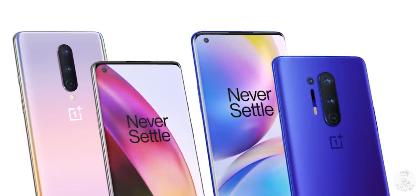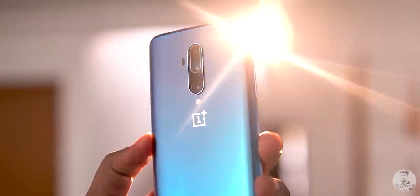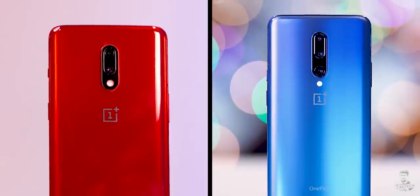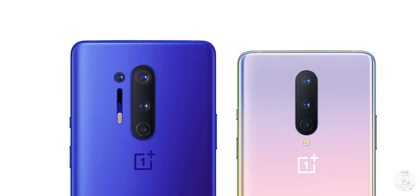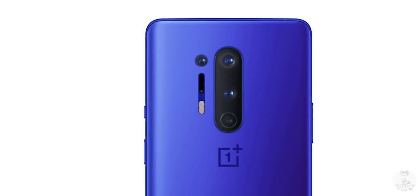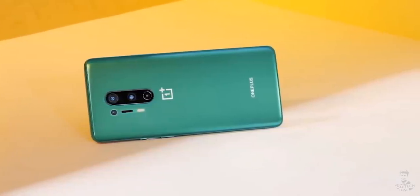Design-wise, both the OnePlus 8 and 8 Pro borrow heavily from previous-gen OnePlus phones, like the OnePlus 7T Pro, the OnePlus 7 Pro, and even the OnePlus 7. There's a slight difference between the backs of both phones though. They share a similar-looking camera bump, but the flash on the OnePlus 8 is to the bottom. On the 8 Pro, we have the fourth camera and the flash module sitting snug to the left of the main camera bump.